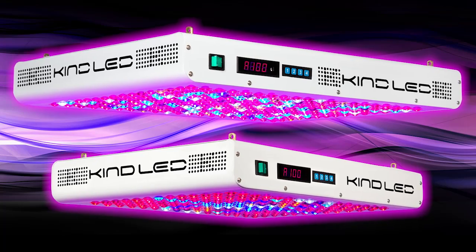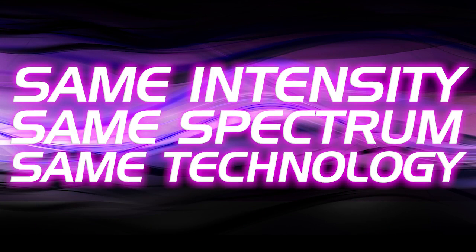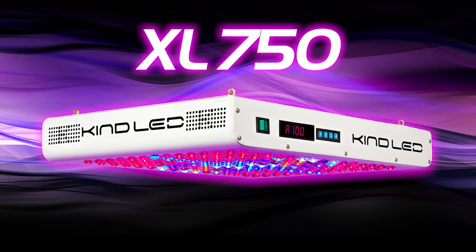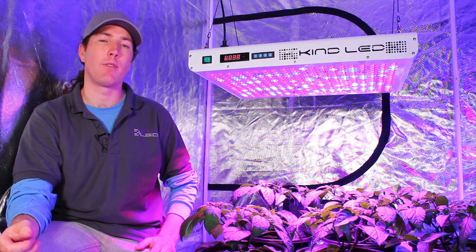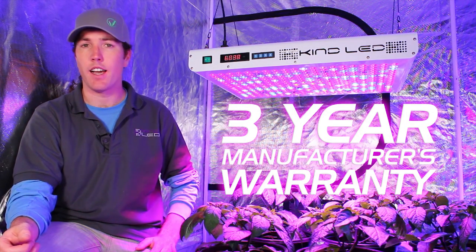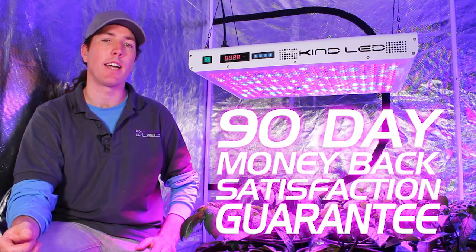Both the XL750 and the XL1000 have the same intensity, same colors of diodes, and the same technology. The XL750 is a smaller solution for growers with less space, while the XL1000 is suitable for larger areas. All Kind LED lights are covered by a 3-year manufacturer warranty — meaning we'll fix or replace the light at no charge to you for 3 years — and also a 90-day money-back satisfaction guarantee.